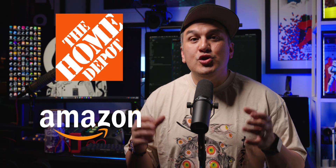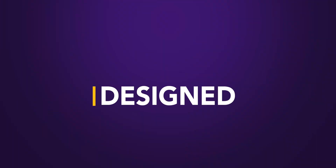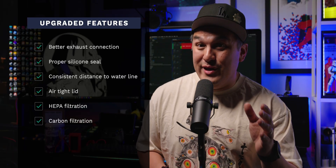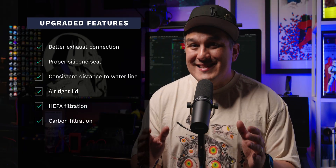Now for the bucket — I tried every paint bucket I could get my hands on. Home Depot, Amazon, you name it. Most of them don't seal properly. The best ones are food grade buckets with a rubber gasket in the lid. That's what I'm using now, and it makes a huge difference. So to recap: with a better exhaust connection, a proper silicone seal, consistent distance to the waterline, an airtight bucket lid, and real HEPA plus carbon filters, this setup actually does what it's supposed to do. All that gross air from your booth goes straight into the water. No leaks, no shortcuts. The only way out is through legit filtration.